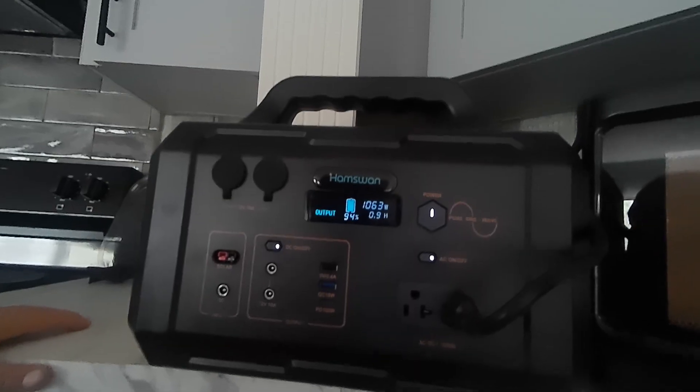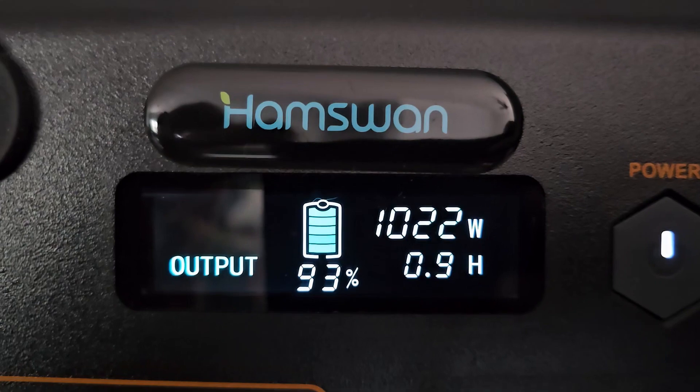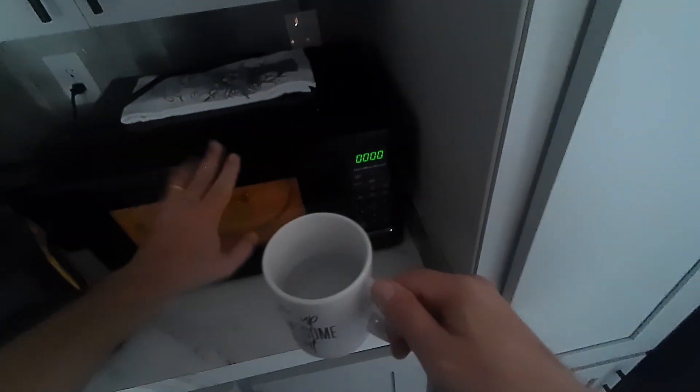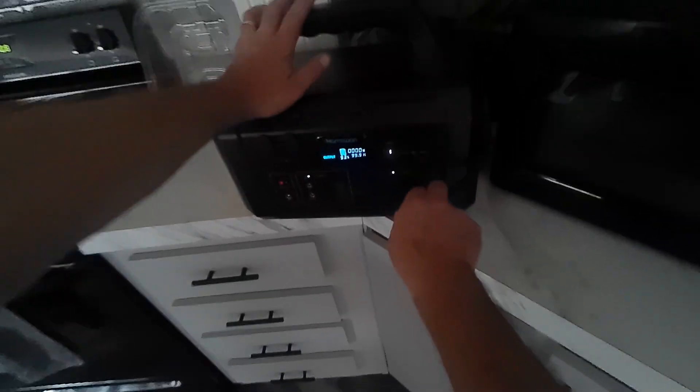A thousand — oh, it's actually running it! 1,062 watts. It did it — only for 30 seconds, just enough to get that cup pretty hot. Well, that was impressive.